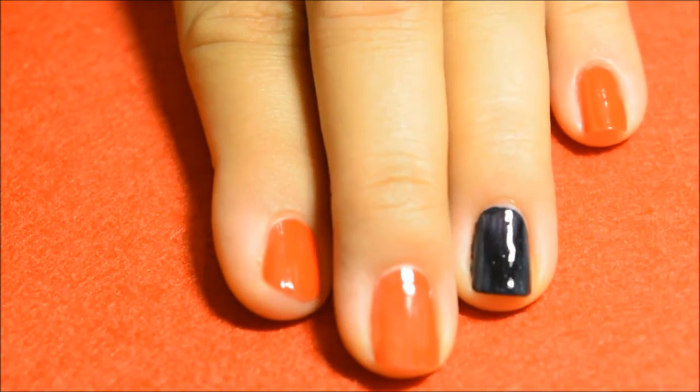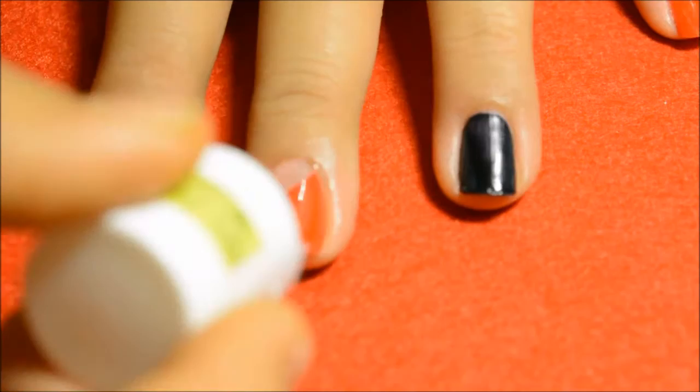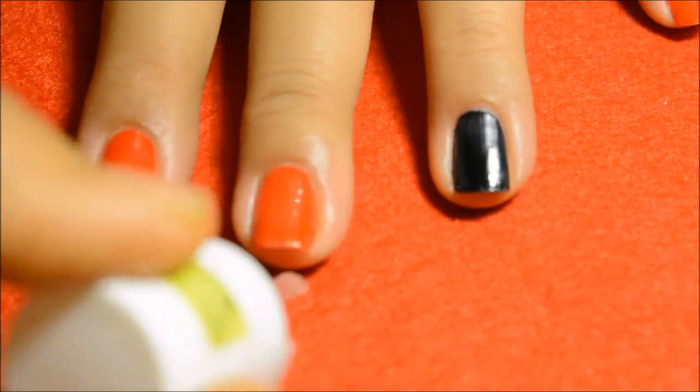Then I tried their Gel Top Coat, which I totally love. You can now make any normal polish into gel polish — the gloss is so much, you can just see it.